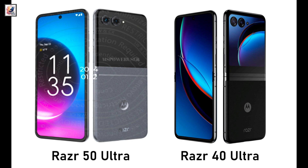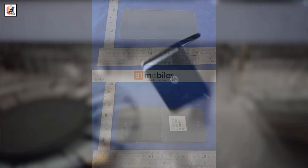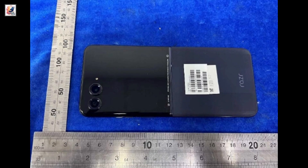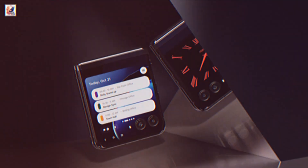The newly leaked image, obtained by 91Mobiles, shows the front and back of the unfolded foldable. It's powered off, but it's clear that design-wise, not much has changed. There's the same dual horizontal camera setup and the same hinge design.